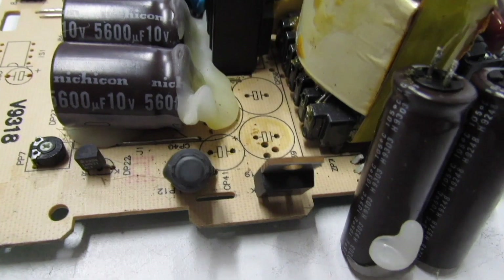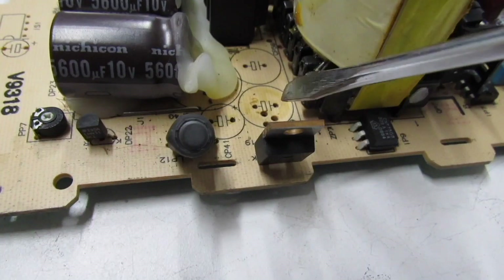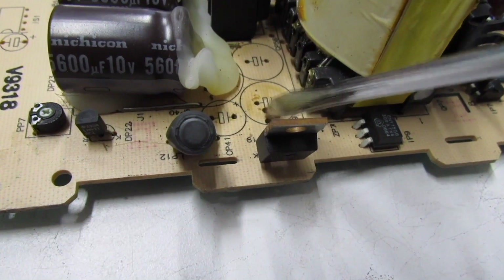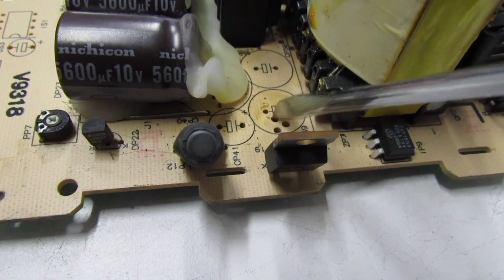Let's go ahead and take a look at the original Macintosh Color Classic power supply. Note, this computer was running great with no problems whatsoever. However, it's just a matter of time before this electrolytic fluid leaches over to the transformer and you're going to have a shorted board. It gets a bit expensive to replace the capacitors, but believe me, it's well worth it.